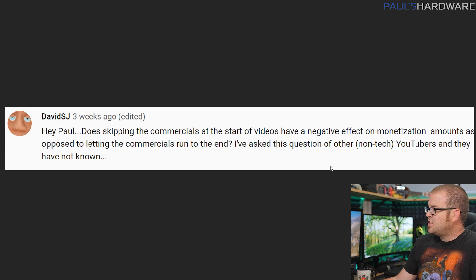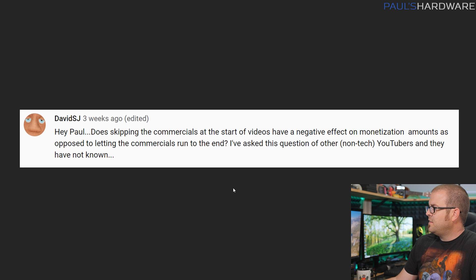David SJ asks: does skipping commercials at the start of videos have a negative effect on monetization compared to letting them run to the end? To be perfectly honest, I don't know the direct answer, but I'm pretty sure this is how it works: if you watch a pre-roll ad that plays at the beginning — I always do skippable ads, never non-skippable — I get an impression for that. I believe I get commission from the advertiser. Longer ads where people watch the whole thing may give more commission, but even if you skip it, I still get an impression and some money.